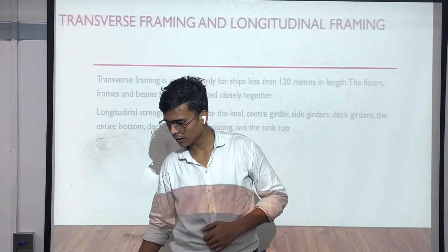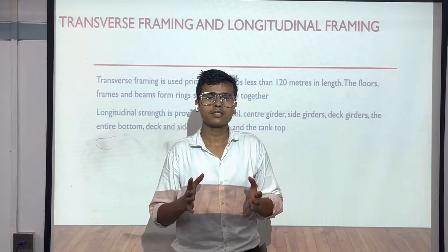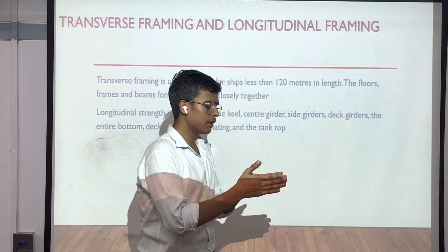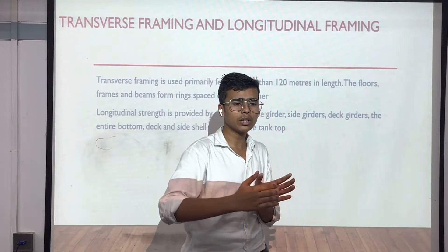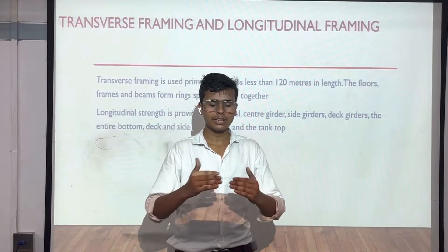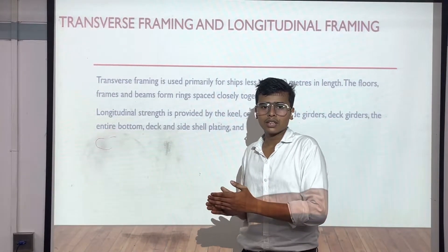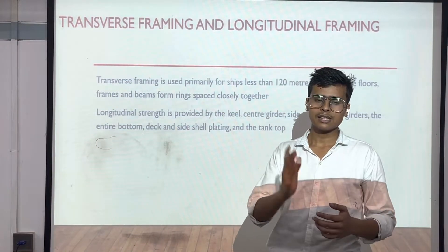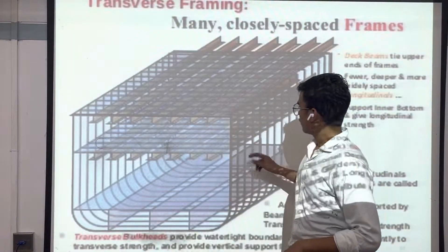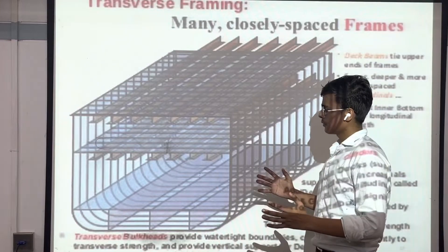After that we have another topic — transverse framing and longitudinal framing. In transverse framing, the framing is done according to the transverse direction of the ship, one by one. You can think of transverse framing as the X-axis of the ship. For longitudinal framing, you can think of it as the Y-axis of the ship. Here is one of the figures for transverse framing. You can see all these compact structures surrounding the ship to give it a compact and hard structure.